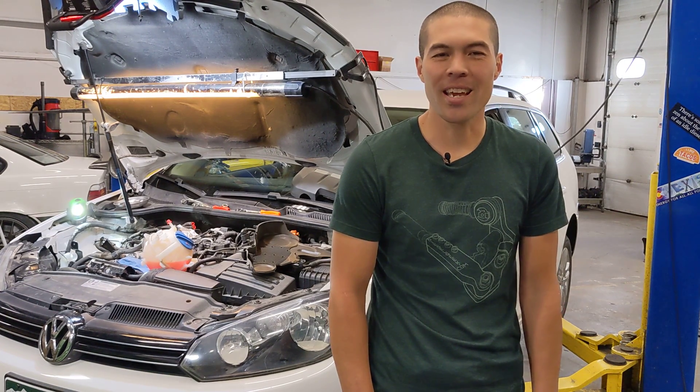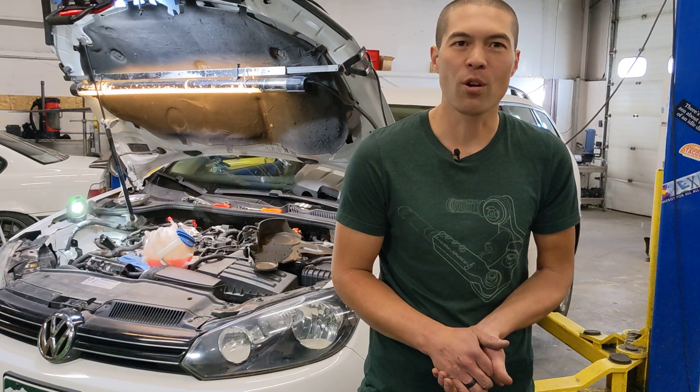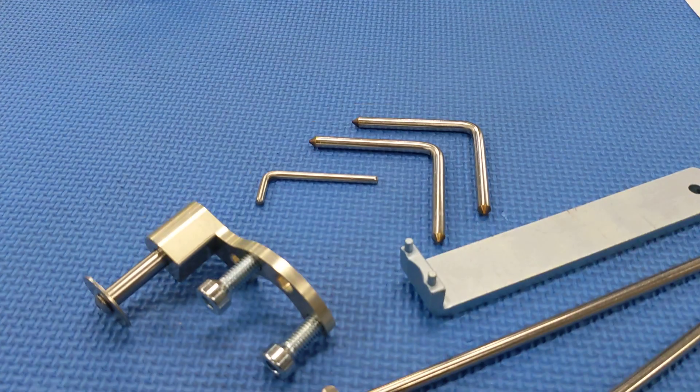Hey, this is Tyler with Diesel Geek, and today we are showing you our specialty timing tool set for all 2009 through 2014 2-liter TDI vehicles.